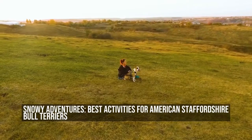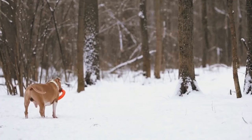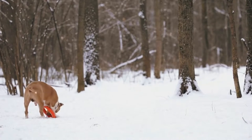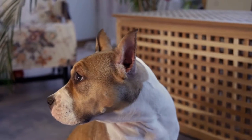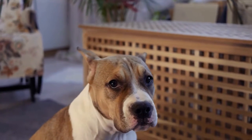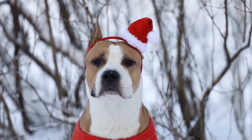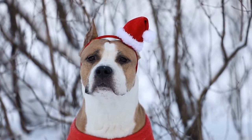Snowy adventures: best activities for American Staffordshire Bull Terriers. When the winter hits, it can be a challenge to entertain your furry friend. American Staffordshire Bull Terriers are high-energy dogs, and they need to stay active even in the colder months. Luckily, there are plenty of snowy activities that will keep your four-legged pal happy and healthy.